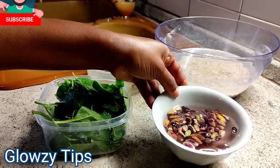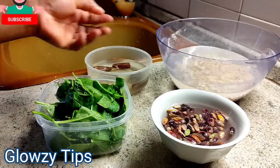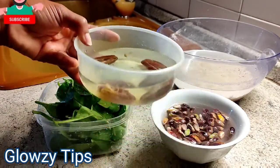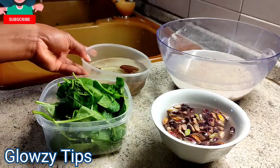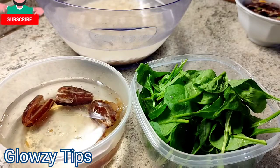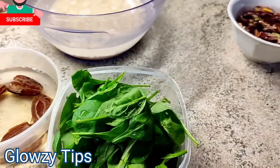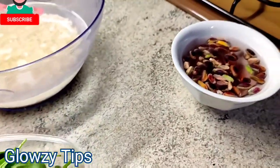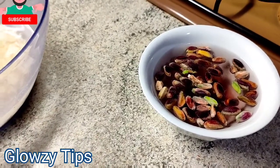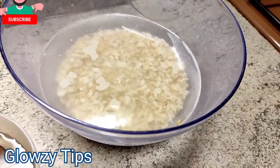The nut I'm using is pistachio. You can also use any nut of your choice like cashew nuts, groundnuts, or tiger nuts — it depends on your choice. If you want to swap the dates or you don't have dates and you want to use honey, you can also use honey, or you can use any natural sweetener like stevia. The choice is yours, but I chose to use dates because it is a natural sweetener and I had it at home.